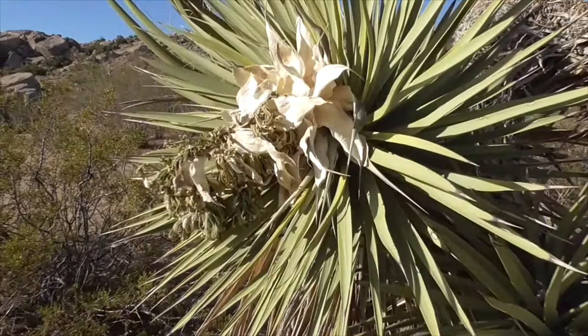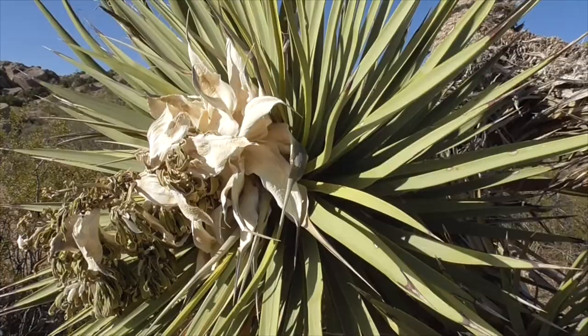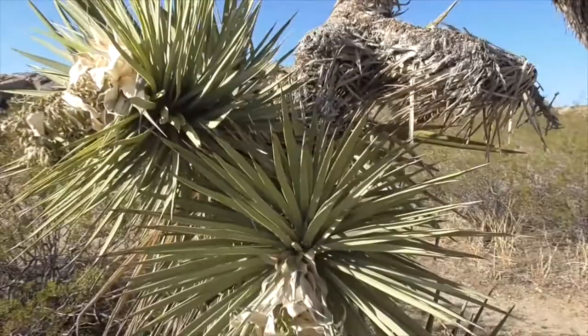The flowers are pollinated by the yucca moth — she's the only animal in the desert that does this with our Joshua Trees. When her young ones hatch, they dine on the Joshua's eggs, making it a perfect example of symbiosis.